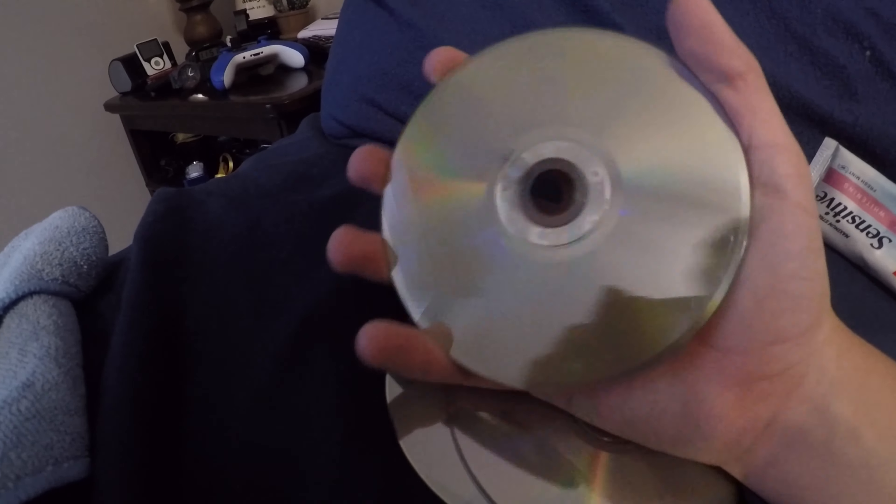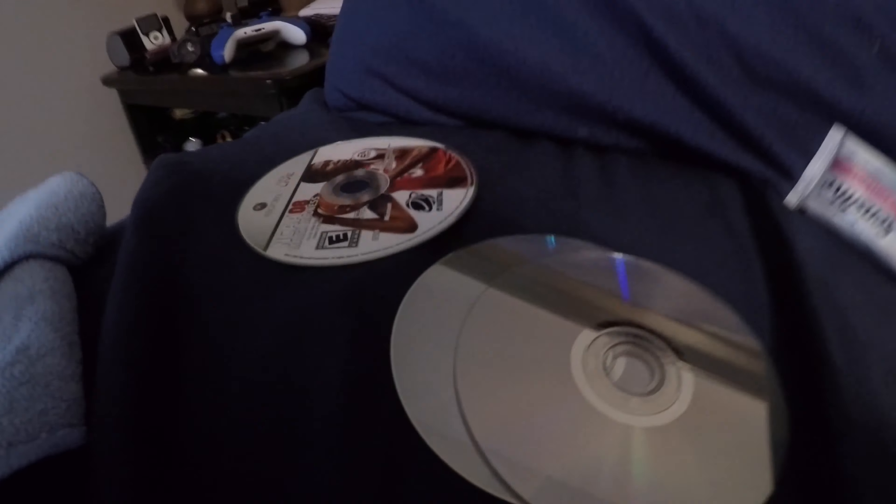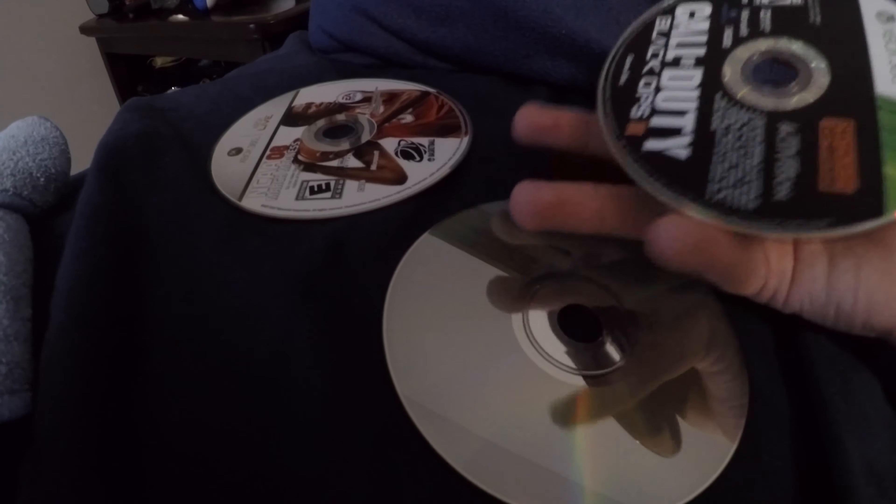I've been seeing a lot of videos recently about people trying to fix their discs using toothpaste — putting toothpaste on the back of the disc and letting it dry. So I've got a few discs here. I've got NCAA March Madness 08 which is pretty scratched up, and Call of Duty Black Ops 3 which has moderate scratches — like barely any, just standard use basically.